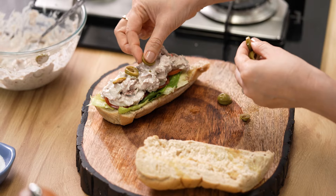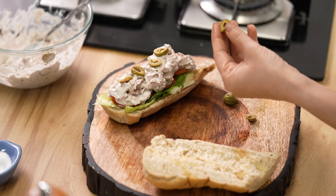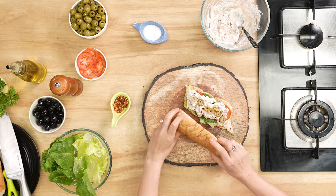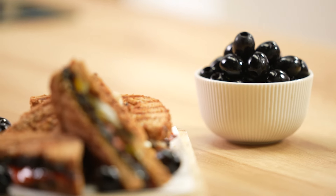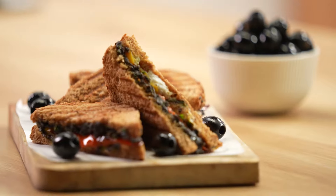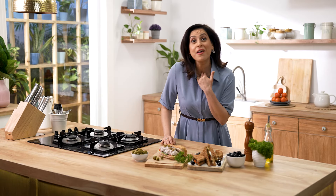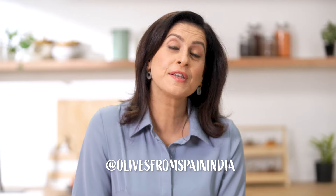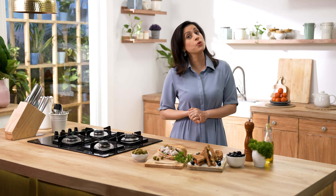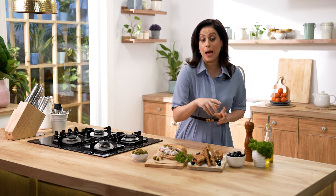I hope you like these sandwich recipes — they are my favourite for sure. For more recipes like this, do check out our social media handle, Olives from Spain India. As you can see, nurturing your loved ones is so easy with Olives from Spain. Bye!